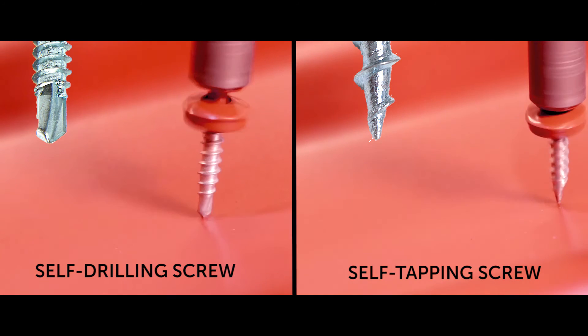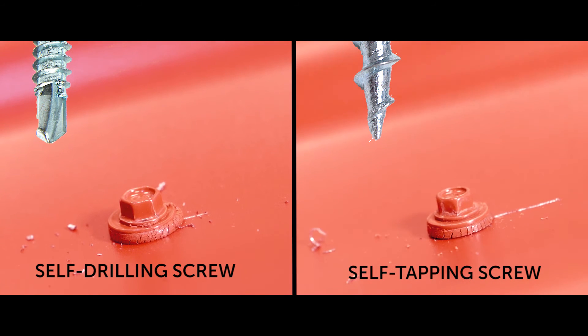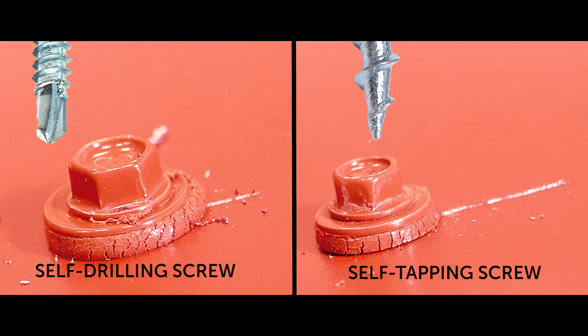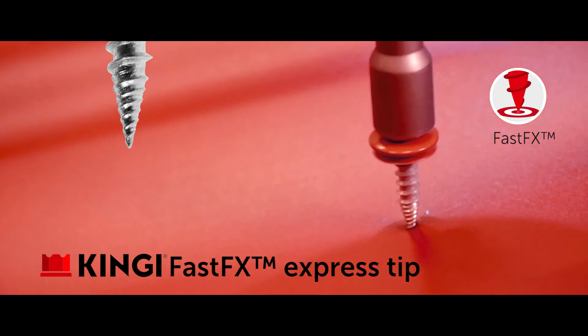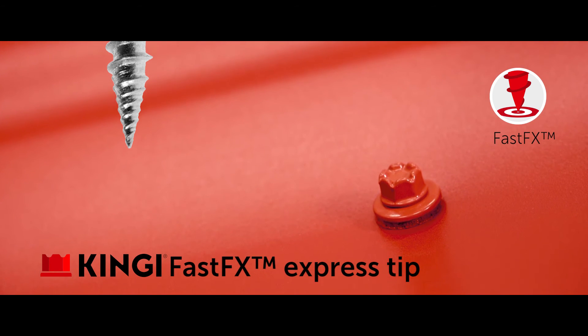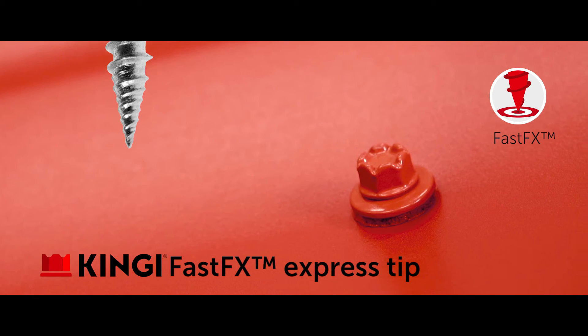Typical roofing screws are either self-drilling or tapping screws. Both these screws slip easily on the colour-coded sheet, and consequently there will be deep scratches and the metal sheet will rust easily. The patented FastFX Express tip of King-E metal roofing screws penetrates easily into the intended spot without scratching or making metal particles on the metal sheet.